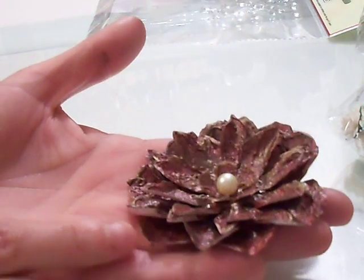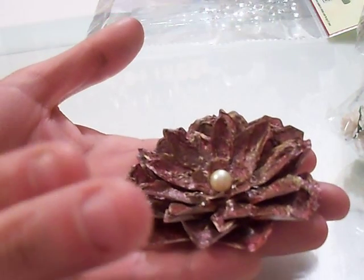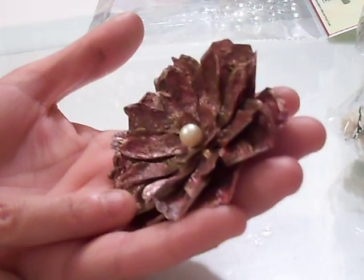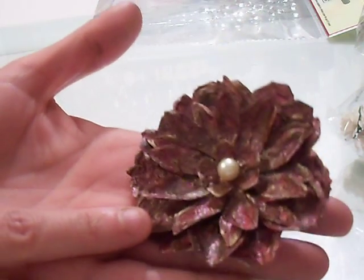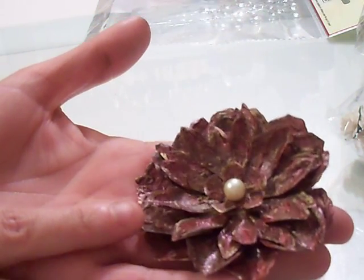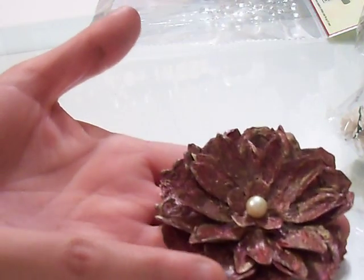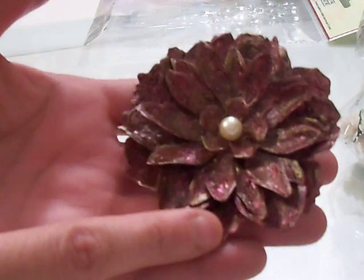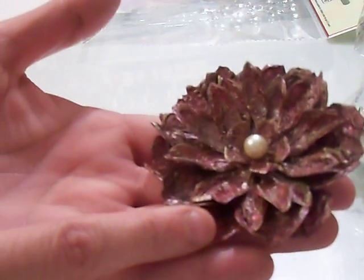I painted it with the metallic red color, and then I went over it with some gold and a little bit of black from my metallic rubs. I can't tell if you can see that, but it's very metallic-y.